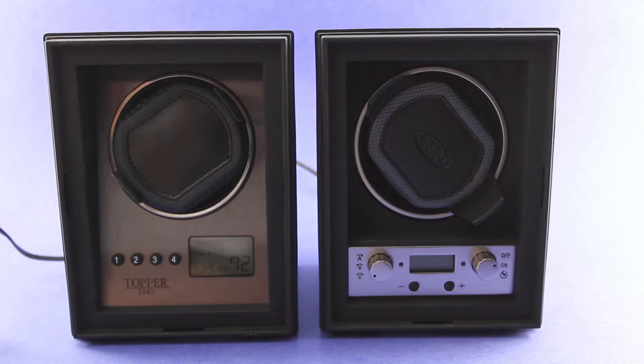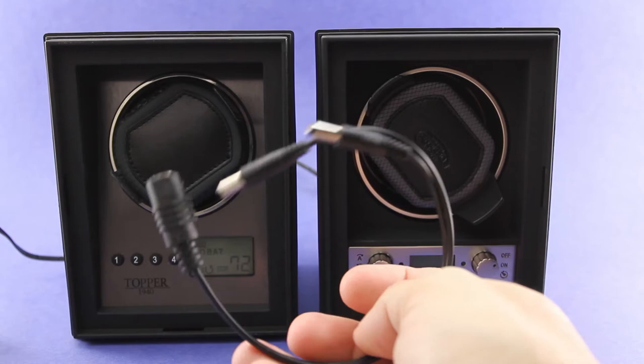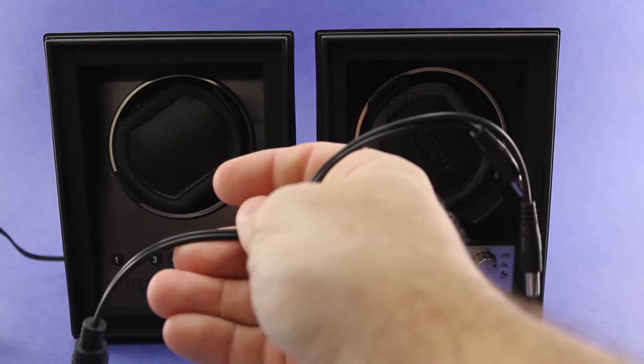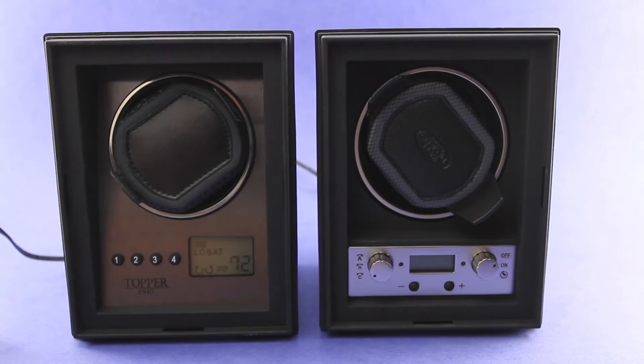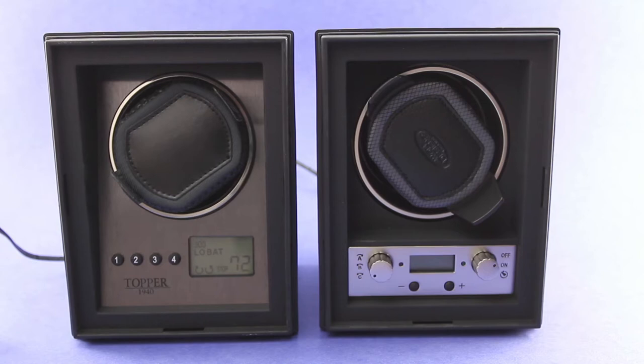They've got a real nifty daisy chain capability. Here's one of what I call a Y cable for power that allows you to add winders and run them essentially off the same wall plug. Every time you add a winder, you add the Y cable, and you can run up to 12 winders on this system using the same wall plug. So that's pretty slick — I really like that.